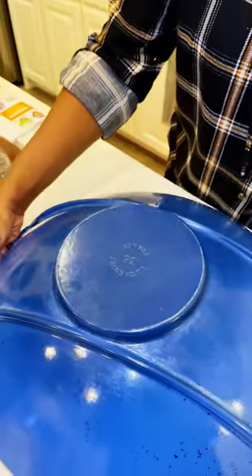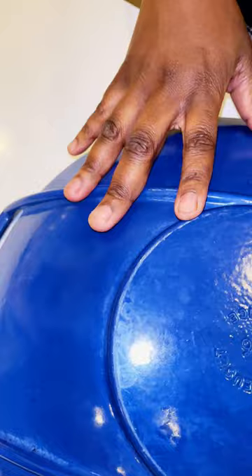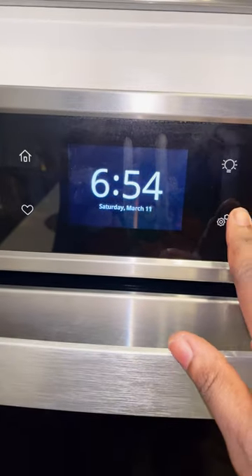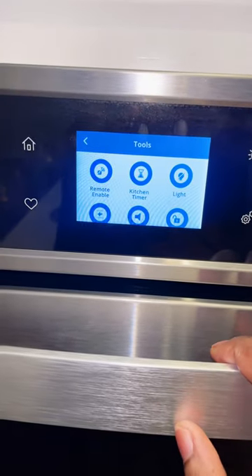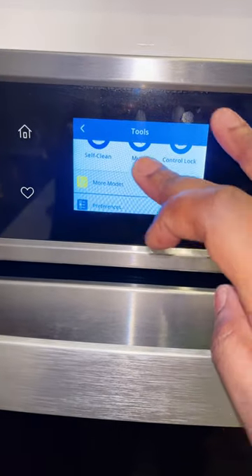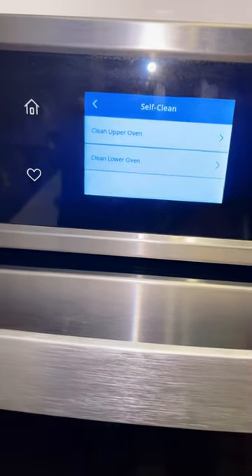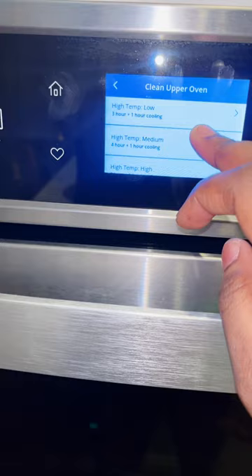What I do is turn on the self-clean function on the oven — three hours, high heat — and put my pots in there and just leave them. Three hours later, it comes out clean, it comes out super clean.